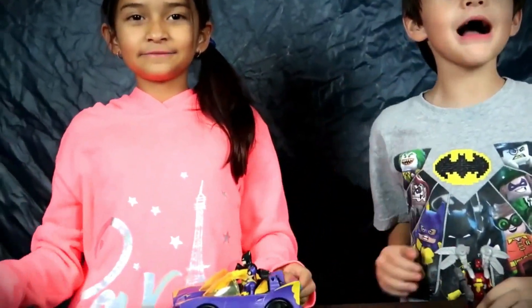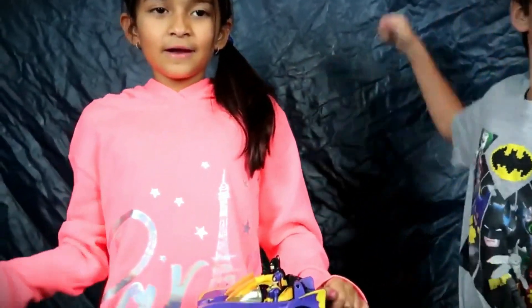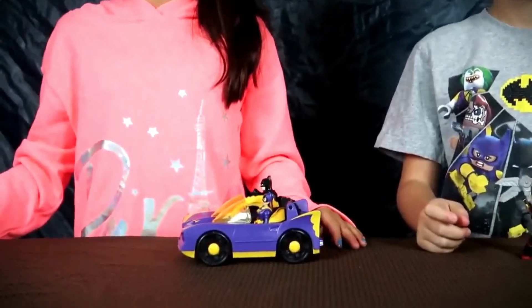Bye everyone! Thank you for watching. If you like this video, please make sure to give us a thumbs up, subscribe, and hit your bell — ding! And while you're here, make sure to watch our other Imaginext videos. Bye!